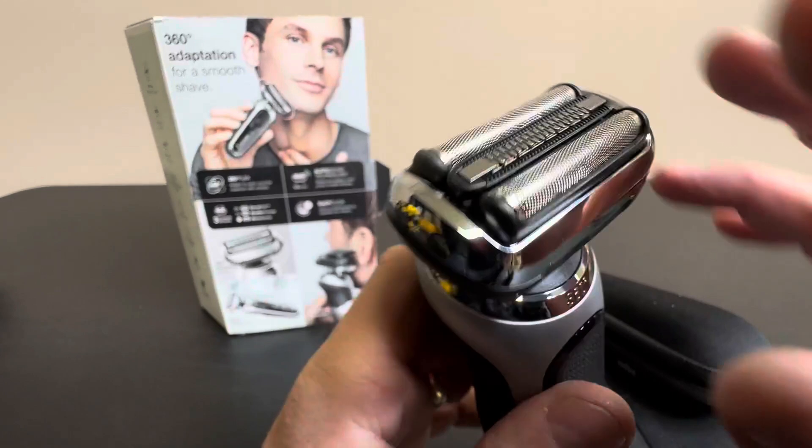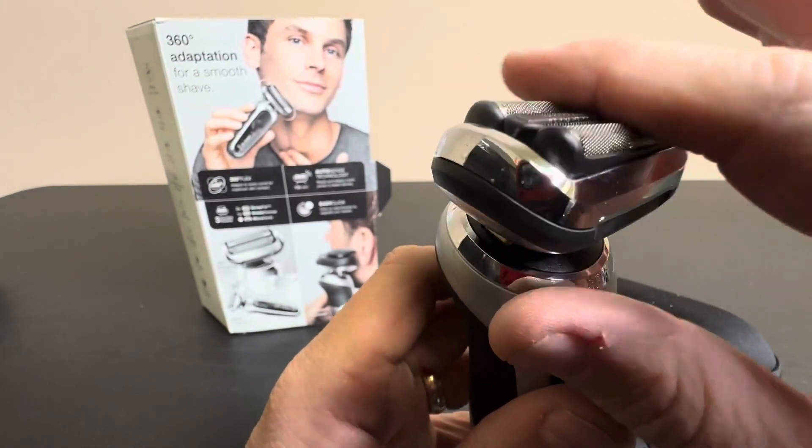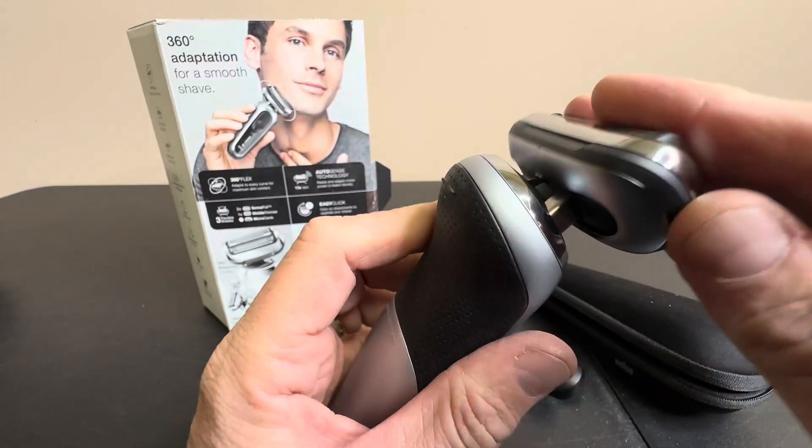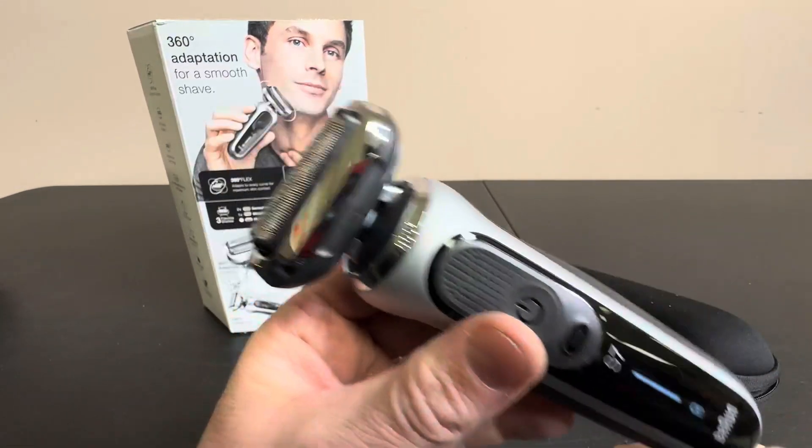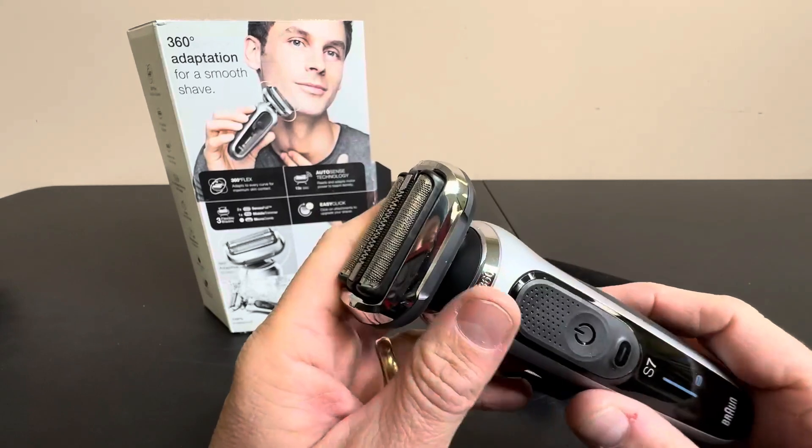You just have a power button here. You can hear it — it sounds smooth, clean, really good flexibility there, all the contours of your face. You can't go wrong with Braun. These guys are something else.